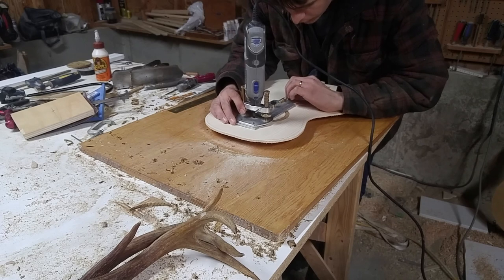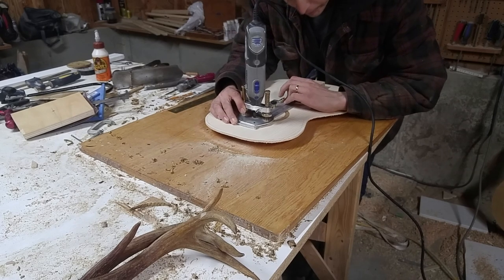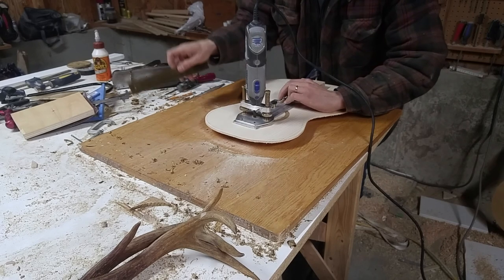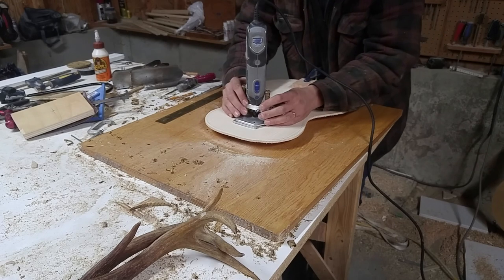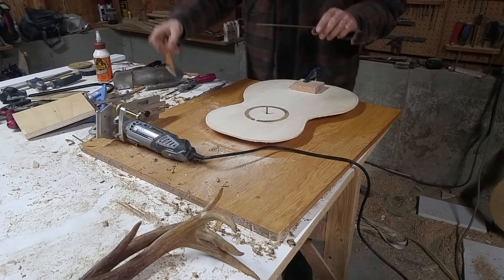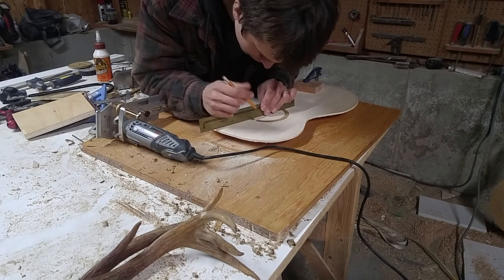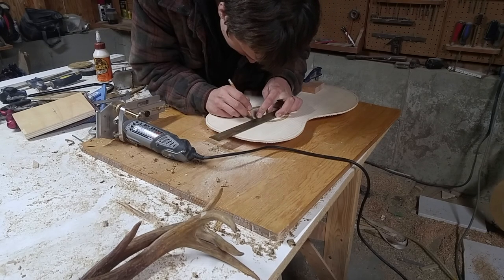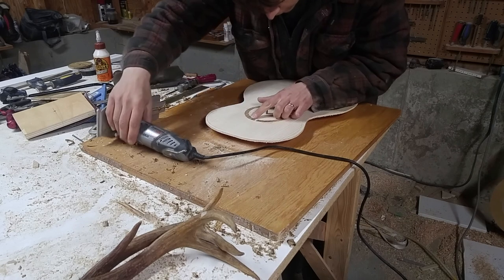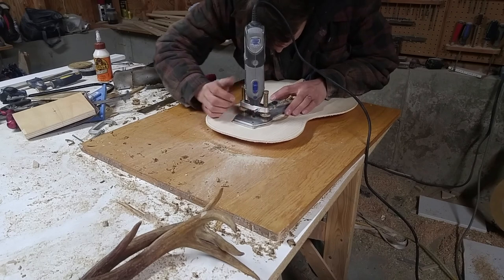I'm getting my Dremel ready to make the slot for the piece of maple. I'm going to make sure it's in the center of the rosette. To do that I'll use my center ruler and calipers if I need to. I'll make the center line here with my center ruler in order to start it off as close to accurate as possible. Then I'll double check that I'm going to be able to hit it and that I am in the center.